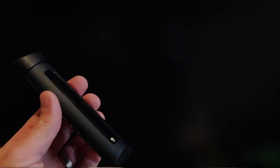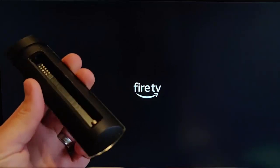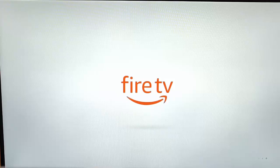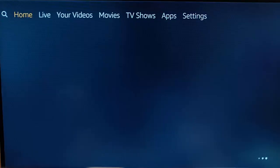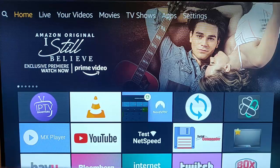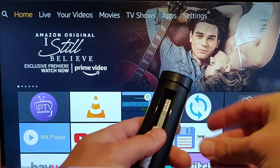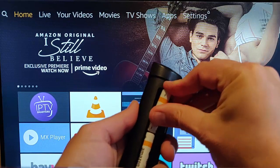This bit might take a bit of time, so please be patient with it. I'm leaving the batteries out of the remote for the time being, just until the Fire Stick has fully booted up. It's nearly booted up — I'm just waiting for the pictures to appear on screen. And there we go, the pictures have now appeared. So I'm just going to pop the batteries back in the remote control.